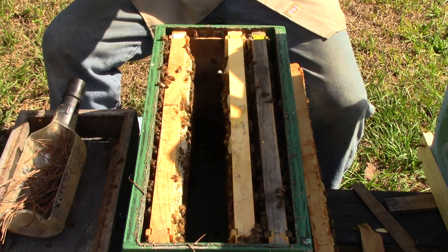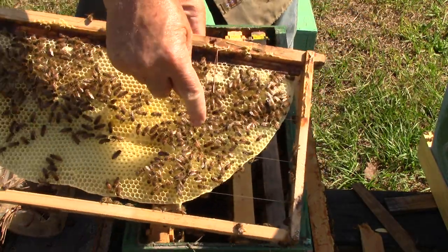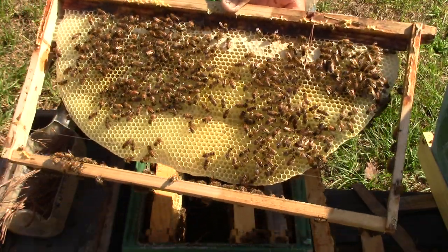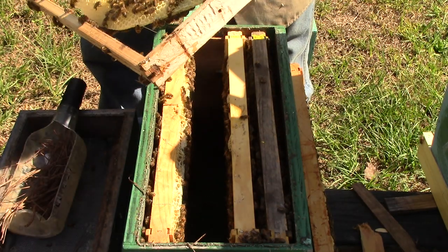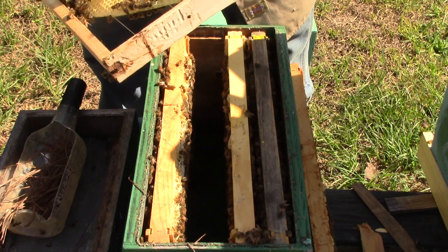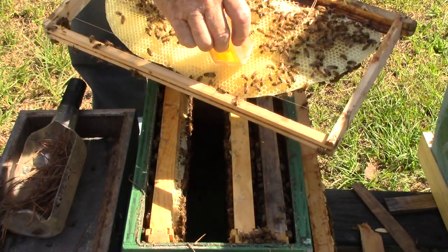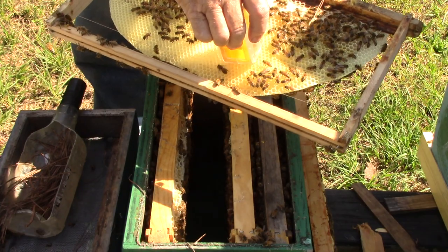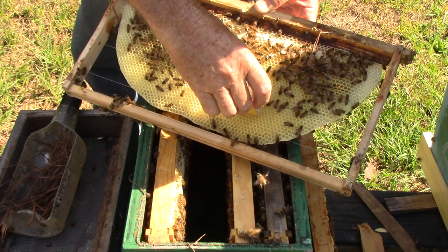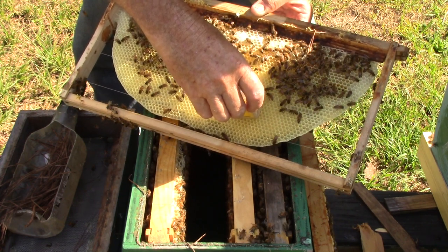There's eggs. There's the queen. There she is right there. Hope y'all can see her. She's not marked, so we're gonna catch her. There she is — we're gonna mark her. She's trying to go underneath the little push-down thing.